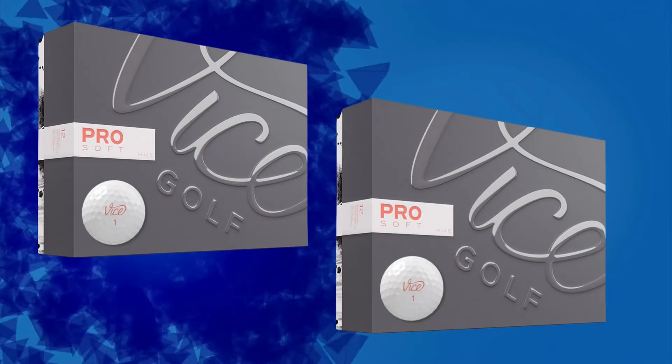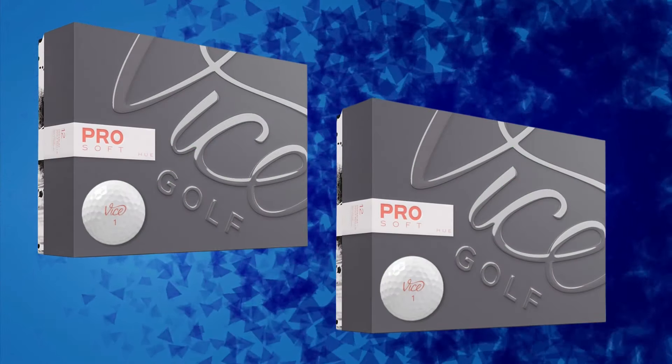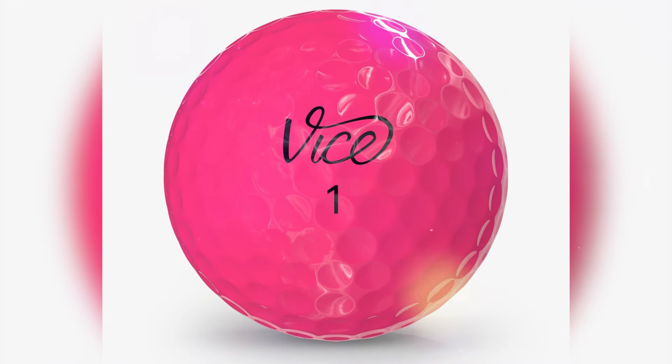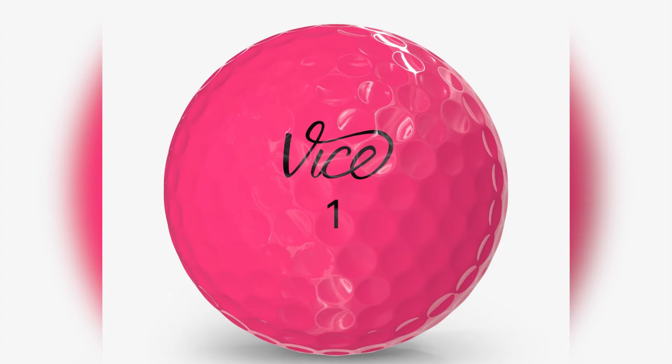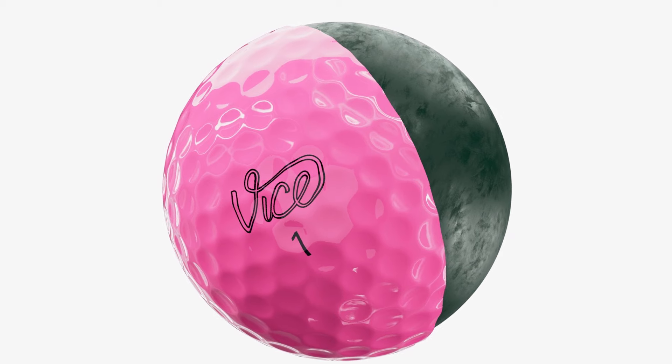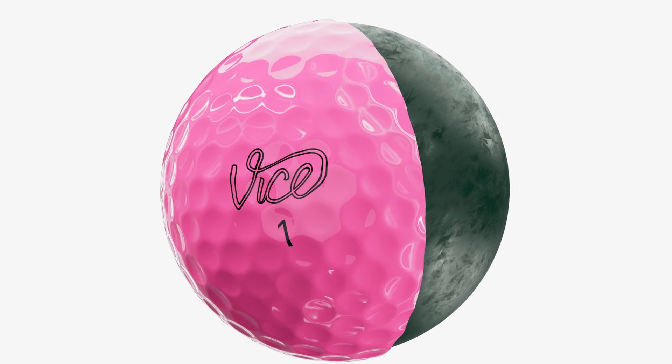And speaking of feel, let's talk about putting. The Vice Pro Soft gives a really satisfying muted sound off the putter, which a lot of players find incredibly appealing. The feedback is subtle, but it's there, helping with distance control on those all-important putts. If you're into that softer feel in the short game, this ball definitely delivers.